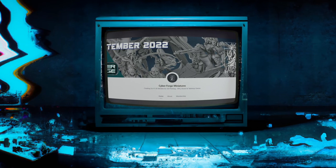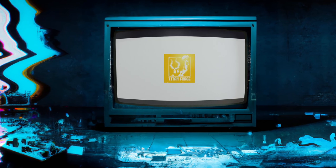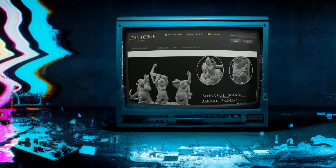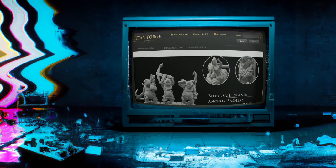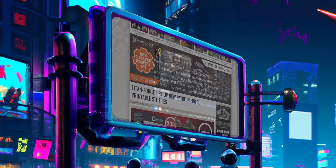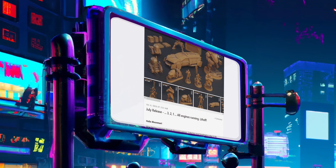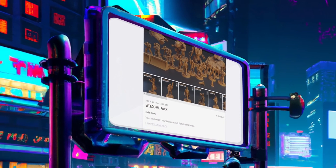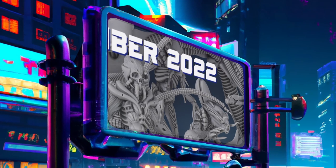If you haven't heard of Cyberforge Miniatures, you might have heard of Titanforge Miniatures. They're a Polish company that got its start over a decade ago in resin cast miniatures, and in 2019 entered the STL 3D printing game with a Patreon subscription of their own, which they quickly followed up in July of 2020 by launching a new Patreon by the name of Cyberforge Miniatures, this time themed around science fiction.